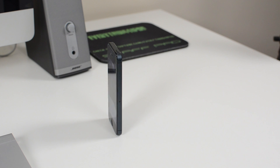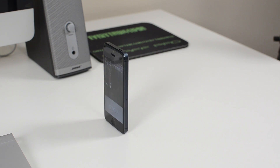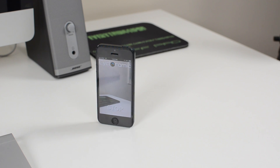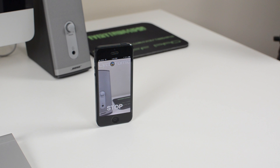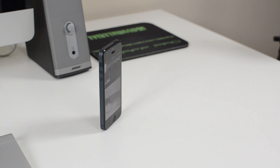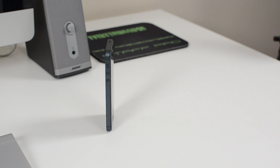Cycloramic suggests that you use it on a glass surface or marble — really anything shiny. I am using it on my wood desk which is flat and smooth, and it did work. I also tried it on a marble floor and that seemed to work as well. I didn't really find a difference between the two, so really any flat surface will work.